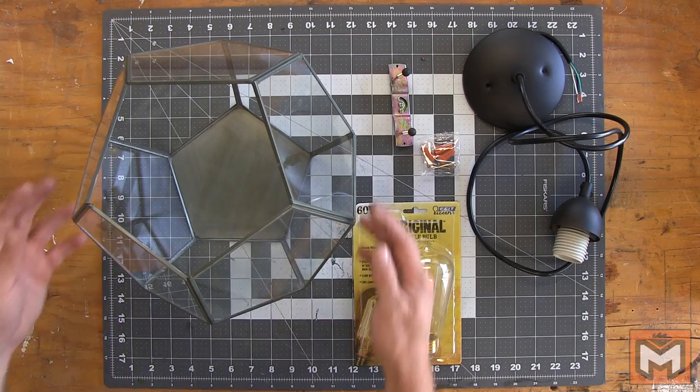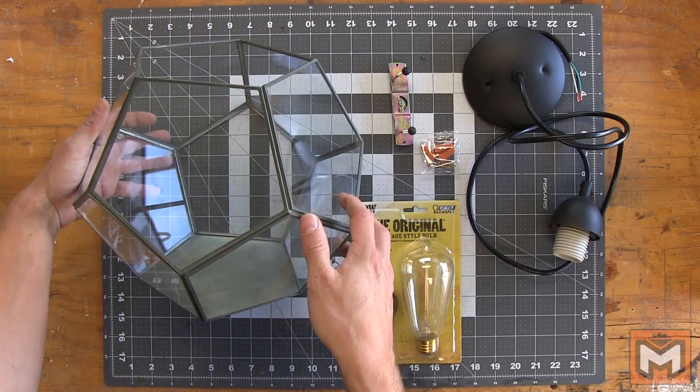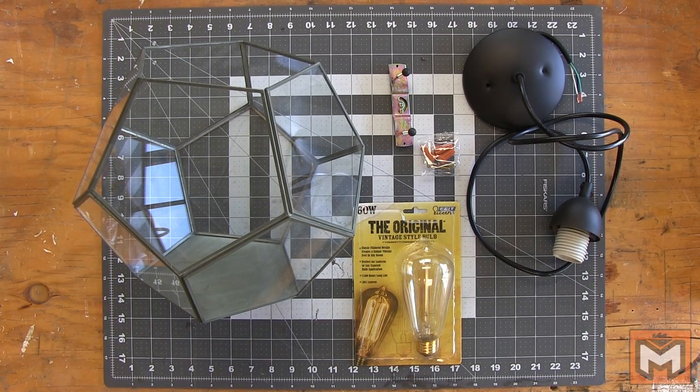So to get started, here's what we're going to need. We need some kind of surround for our pendant light. My girlfriend found this geometric terrarium at World Market, which is perfect because it has a metal bottom and is open on the top. It's a lot easier to cut through metal than glass, so keep that in mind when you're looking for something to fit your style.